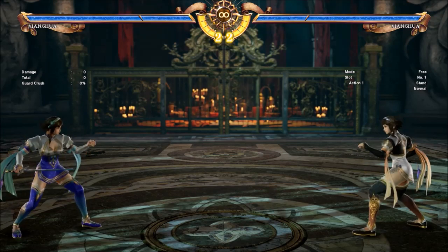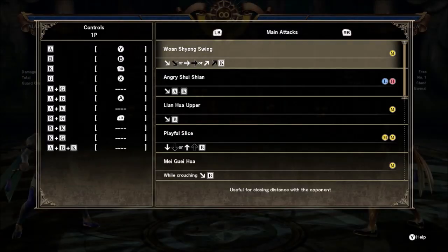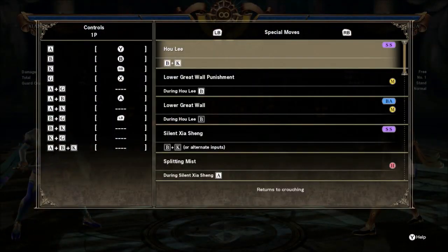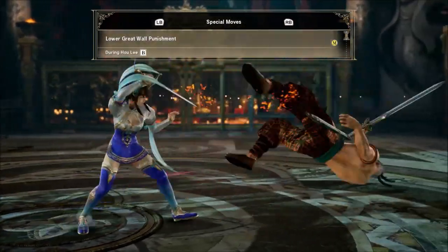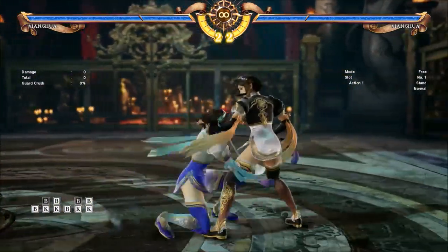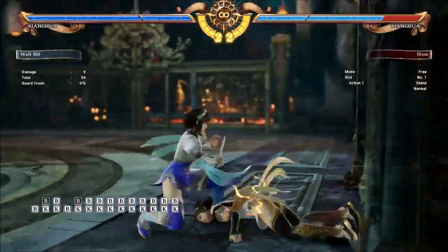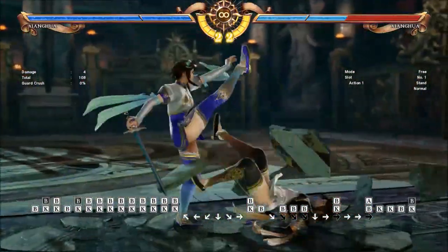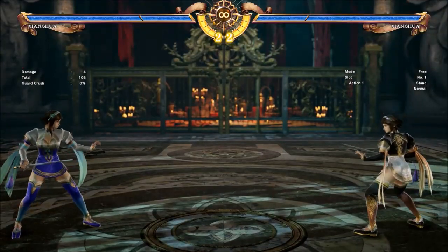Today I want to talk about one specific move and that is B+K or B+K hold. B+K hold is one of the ways that she can transition into her stance, and B+K is actually technically a stance itself as it has one or two follow-ups. It's a weird move and I think it has a lot of application, but you have to know when and why you're doing it — not just using it to close the gap all the time, and I do see a lot of players doing it in that respect. I don't really think that's the best way to use it, so I'll show you some of the ways I use it and what my thoughts are on the move. I think B+K is an average to low tier move comparing it to the rest of Shenghua's moves.